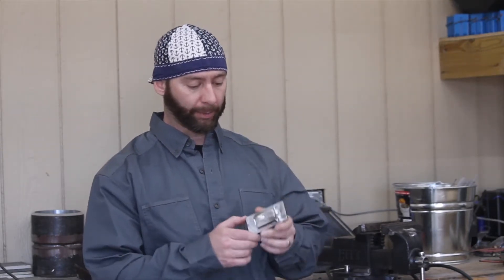Hey, welcome to GetWeldSoon. I had a comment asking about lap joint welds in all positions. The guy wanted me to do quarter inch plate, which I got here, quarter inch plate, in all positions.